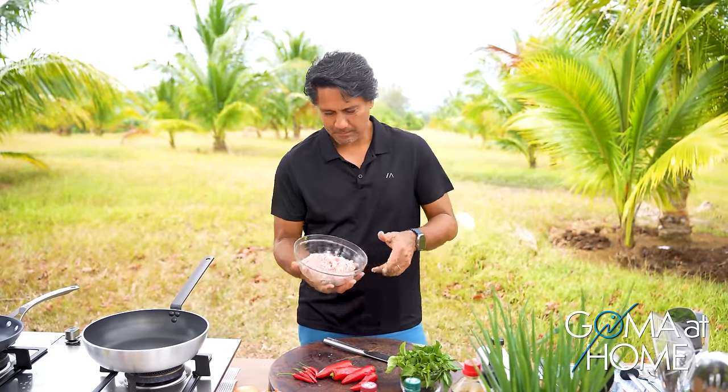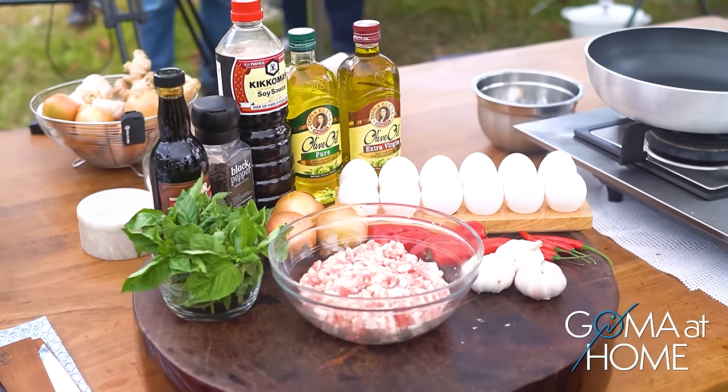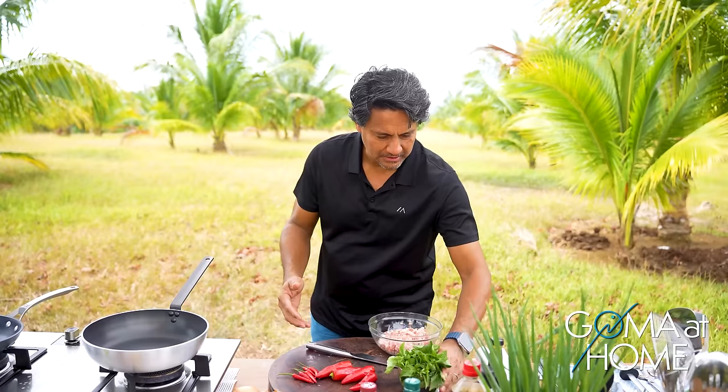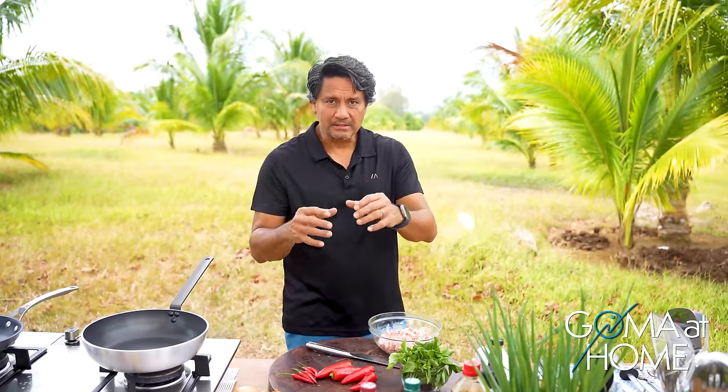Today we are preparing grilled pork. We'll sauté it in onions and garlic, and we'll put some basil. After that, it will be topped on rice, and we'll add some fried eggs — or just one fried egg.